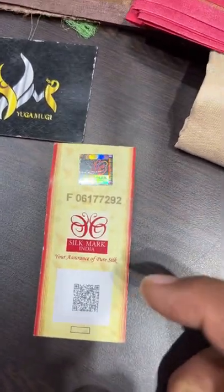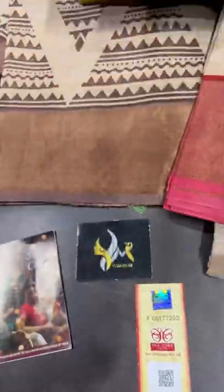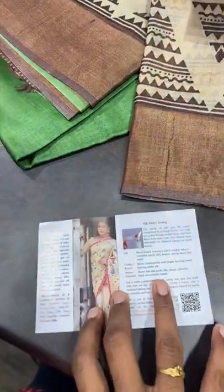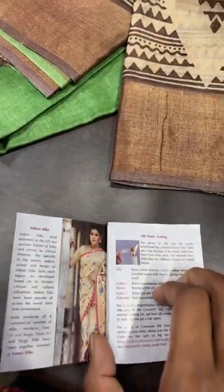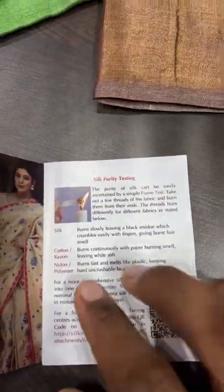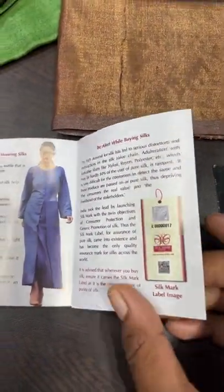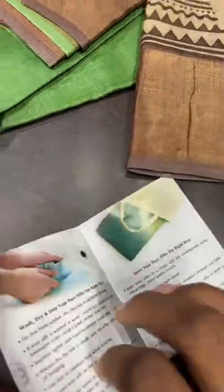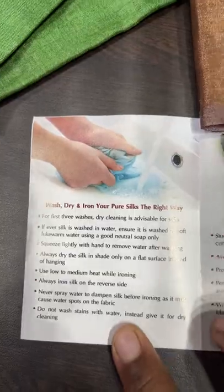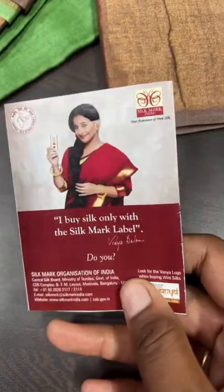If you scan our QR code it will show you Yuga Mugi Collections. The silk care pamphlet covers how to take care of silk, information about Indian silks, how to test the purity of silks, and how to wash, dry, iron, and store your silks. Everything is given in this pamphlet. Whenever you buy a silk, please ask for the silk mark.